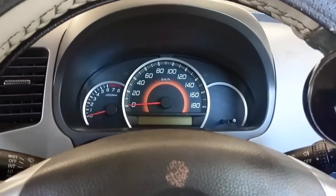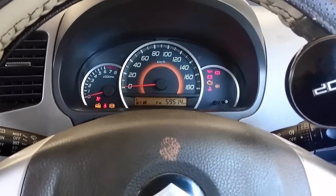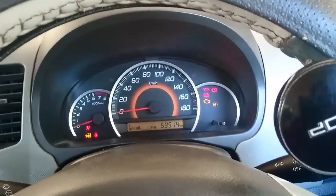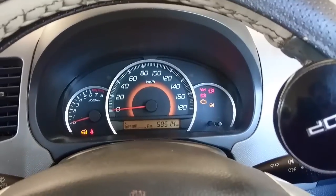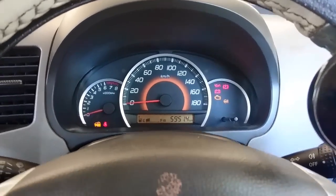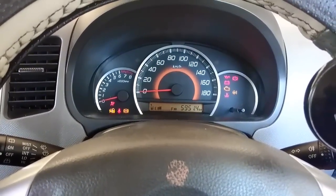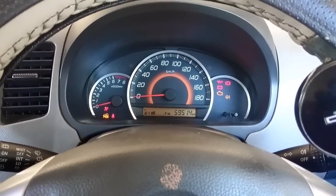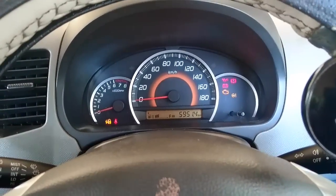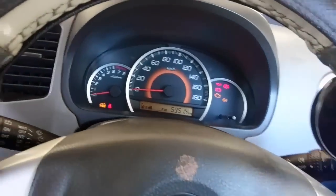Before we begin, I'll switch on the car. You can see the meter over here, and you can see the airbag light came and then went. When you switch on, the ABS light also comes on. Those lights will come and they will go, and when you switch on, all the lights will go except this one.